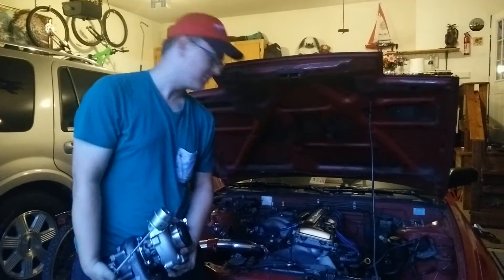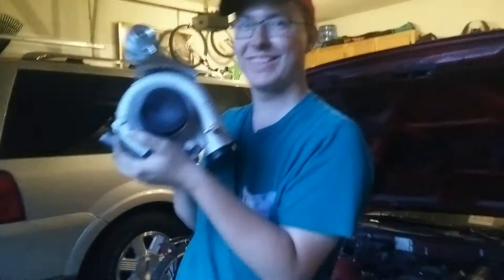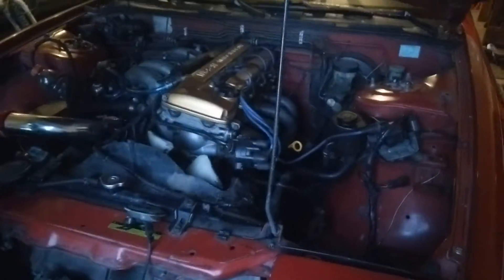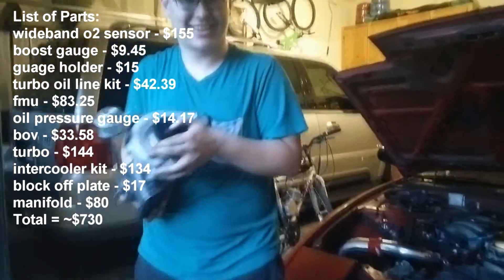It's me here Dino, 240, this turbo - it's pretty big. I don't know how to go in there, like pop that off. eBay, no shaft play, spooling for days, all eBay, nothing name brand.